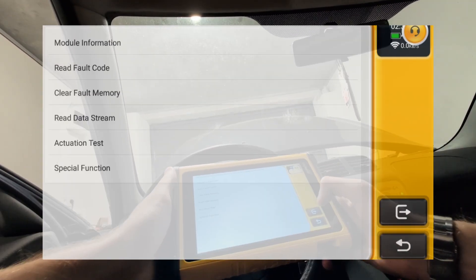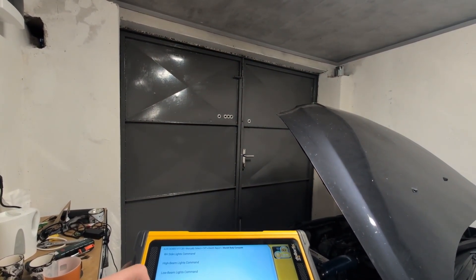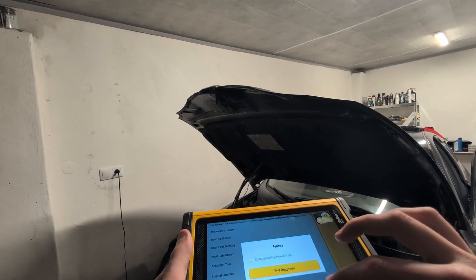You can also do bidirectional tests. For example, I can test my low beams, high beams, or turn signals. Every control module will have different bidirectional tests.